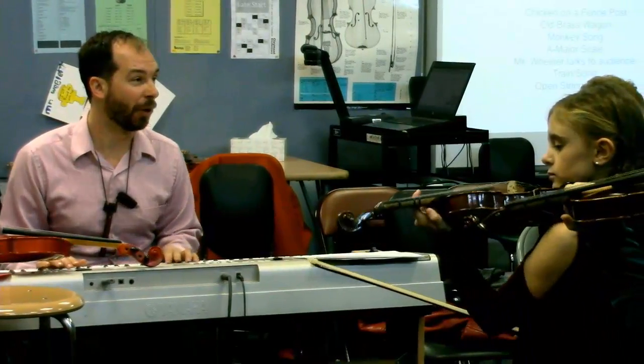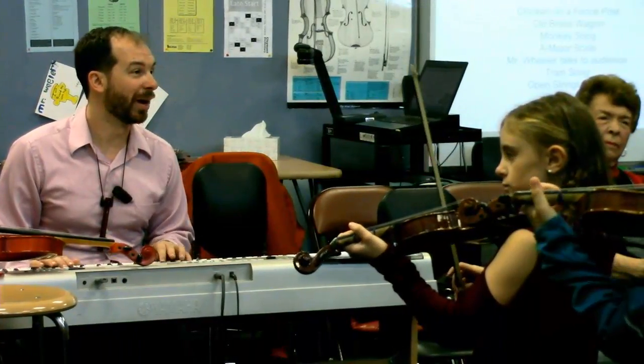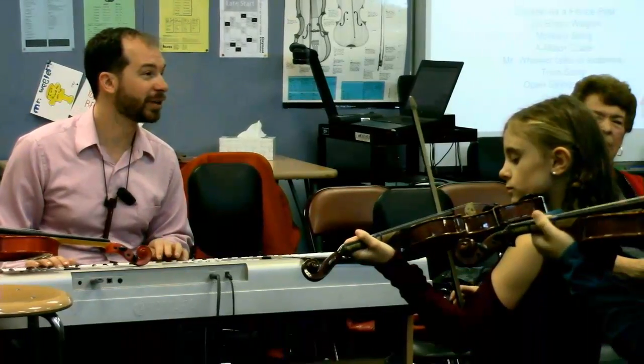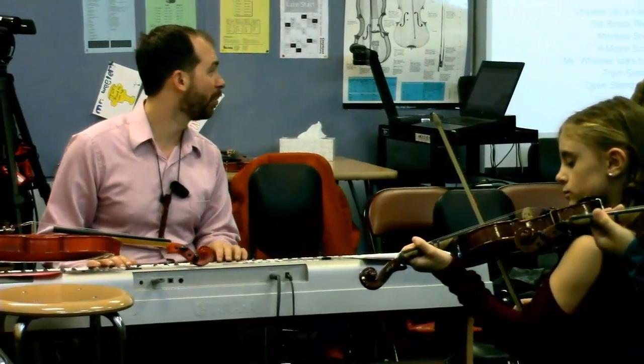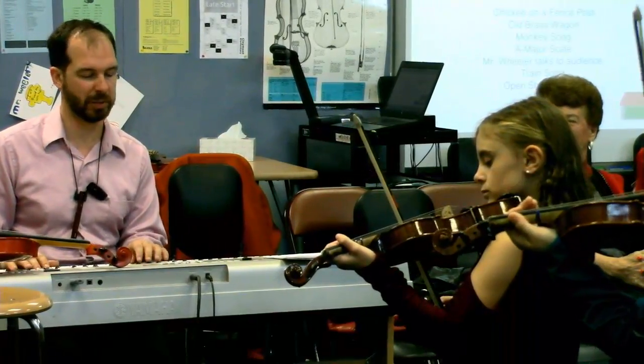This song is called 'The Old Brass Wagon,' so they're going to get their fingers ready. You might remember this one from your childhood — it's the one that circled to the left through the old brass wagon.